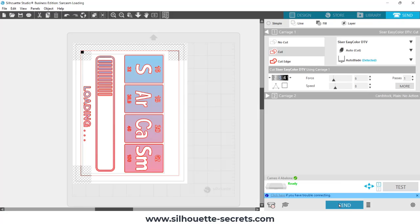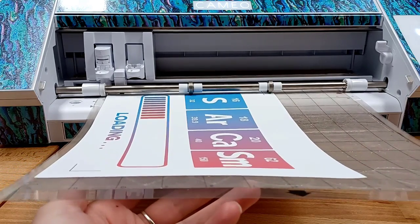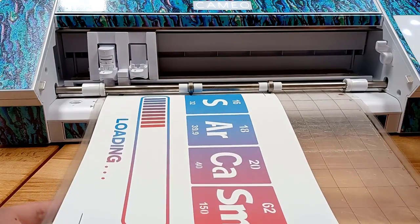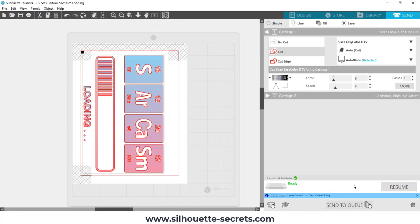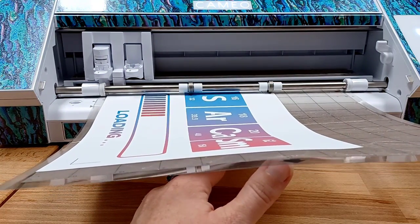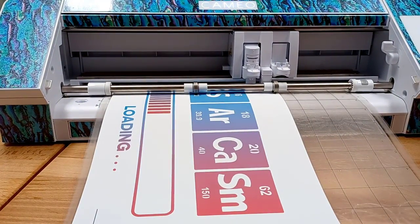I click the send button and it starts to register. I hold my mat completely flat and level as it goes to register, but on this first attempt I had a registration error — it picked up the top of my mat and didn't register properly. I unload the cutting mat, reload it, go back to my software, click X to cancel the job, wait for the send button to come back up, and hit send again. Holding the mat completely level this time, it registered perfectly. Once in a while I rarely ever have an issue, and then of course when I'm on camera there it goes.